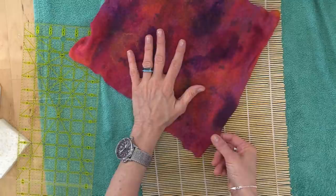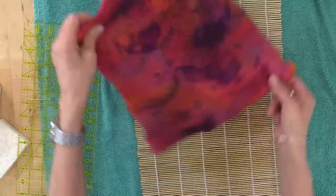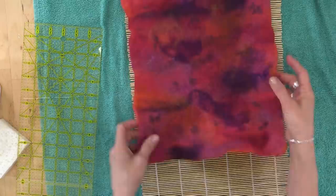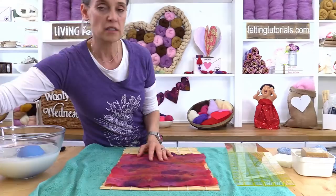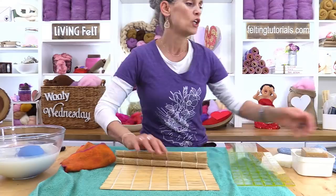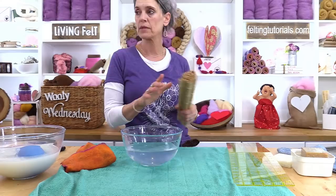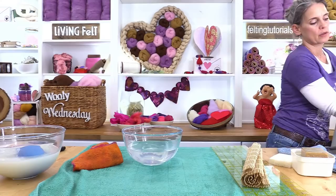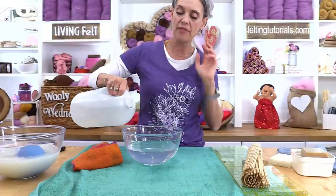Once you're all done and happy with your felt fabric, you want to rinse your project completely — just run it under the tap until all the soap runs out. And then you want to soak it in a vinegar bath for about 15 minutes. I literally just do a couple of glugs. I usually do that while I clean up my workstation. I know that in the UK it's harder to get this vinegar than it is for us — this is a standard household 5% white vinegar. Don't get the other vinegar; it's too stinky. Get the generic stuff, it's cheaper. So while you're cleaning up, just soak your project for about 15 minutes.